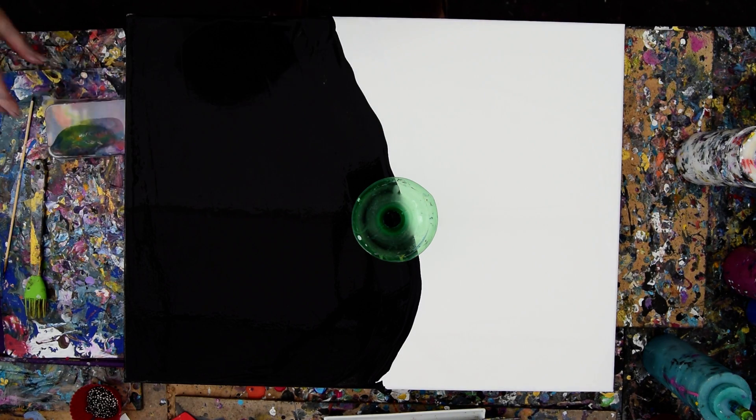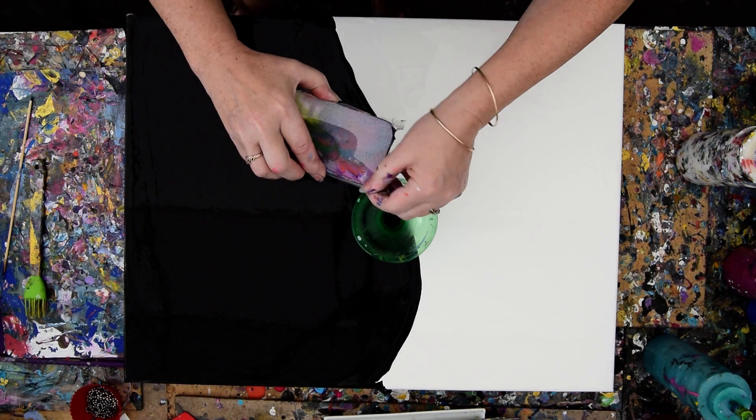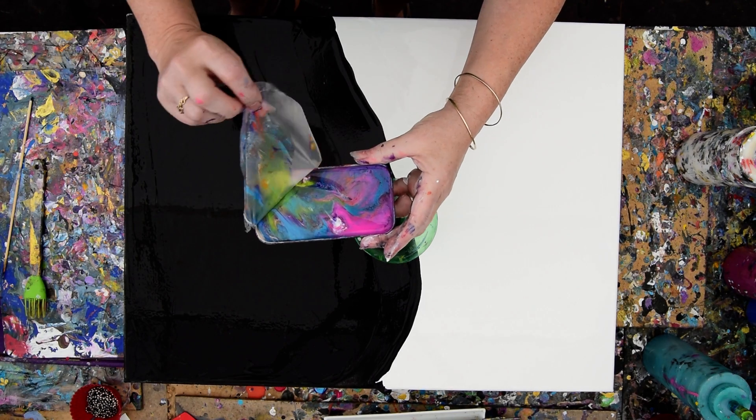I'm going to take — where is my pan of color? I have a pan of color from yesterday that I sealed with sticky wrap. They're beautiful colors.